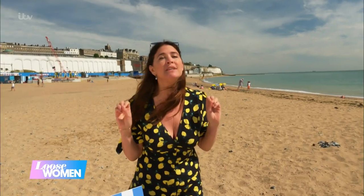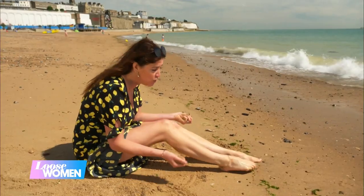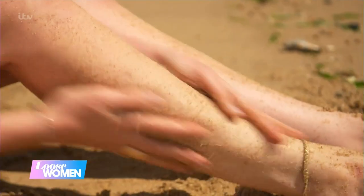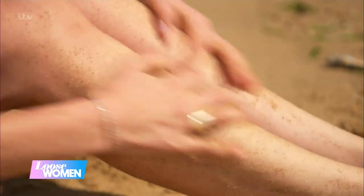You can also use sand as a natural exfoliator — well, it is! Come with me. All you do is work it into all those dry areas, rinse it off, and you are good to go.